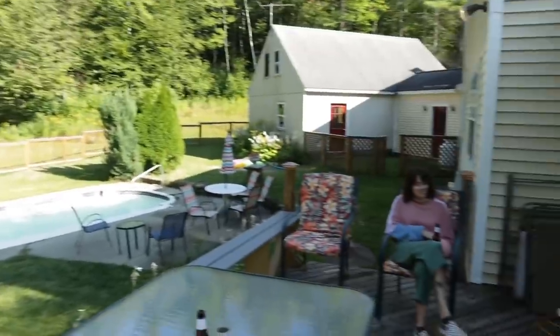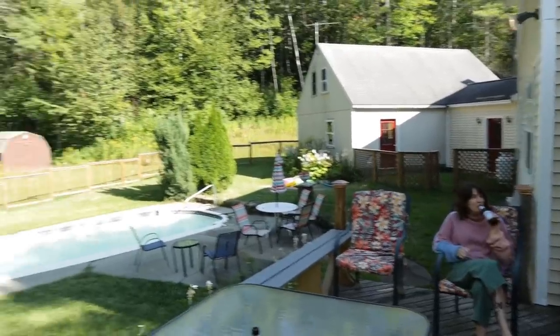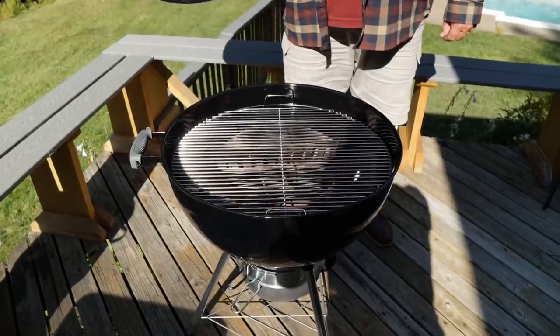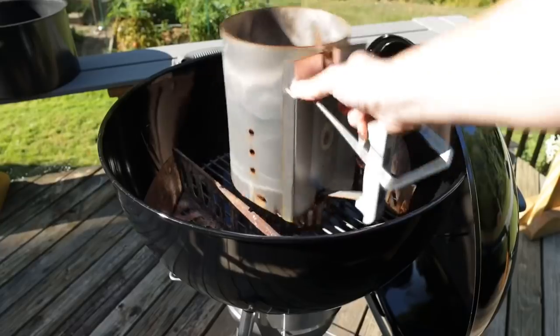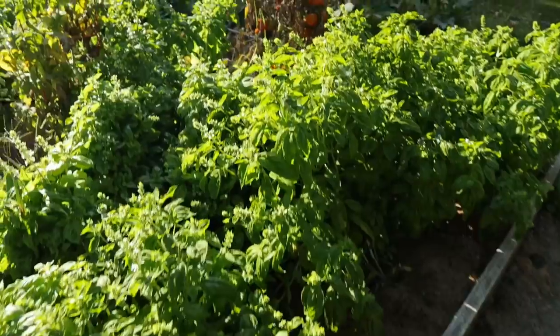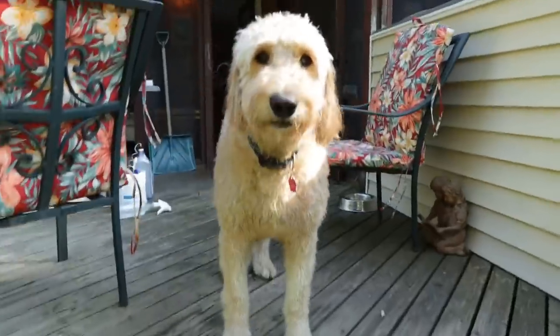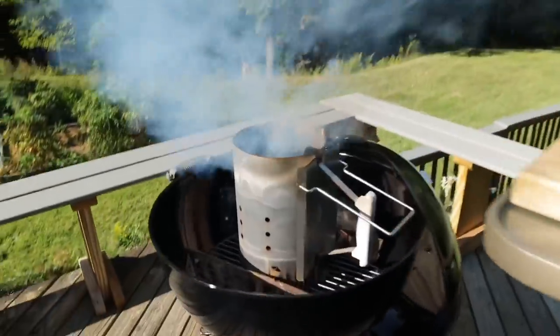As you can probably tell, I am no longer in Austin, Texas. I have ventured back to the beautiful land of New Hampshire to my childhood home, and where briskets may be scarce there are plenty of these little guys. Look at that shiny new Weber, dad!